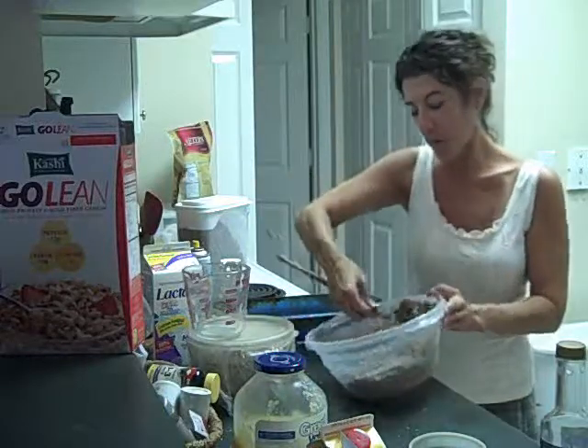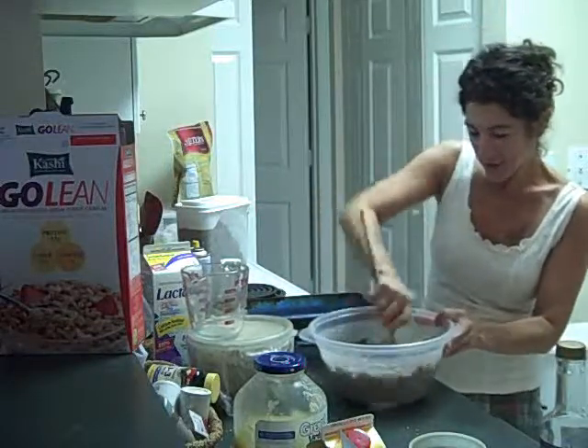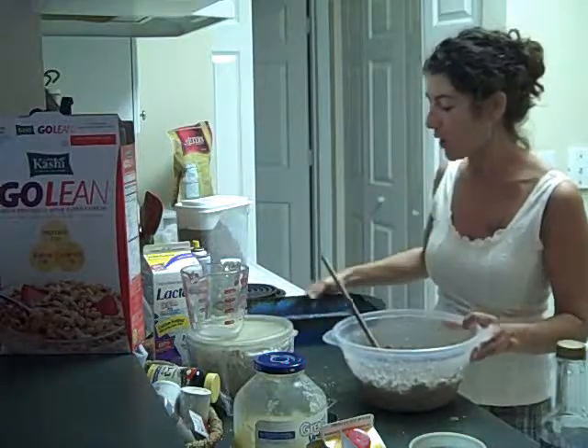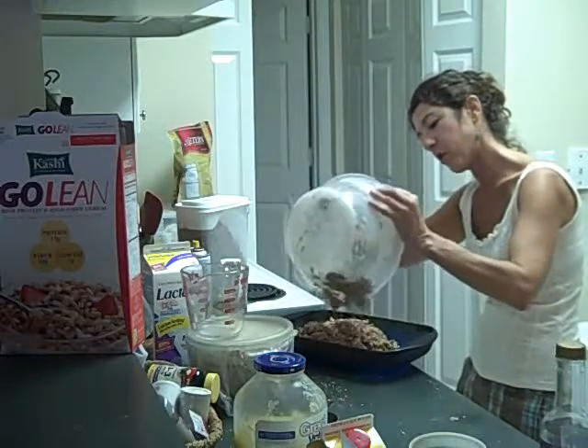One of my friends even added chocolate chips — can you believe that? So get the mixture as moist as you like. I'm trying to hurry up so my video doesn't go over ten minutes.